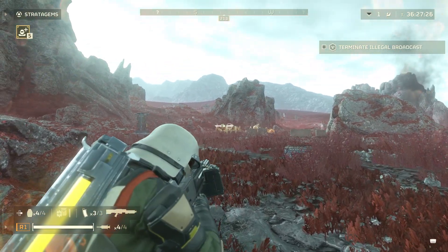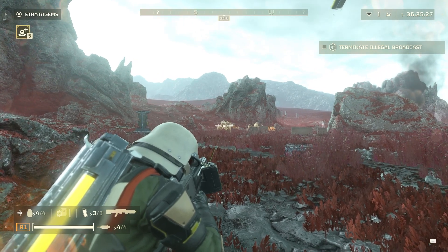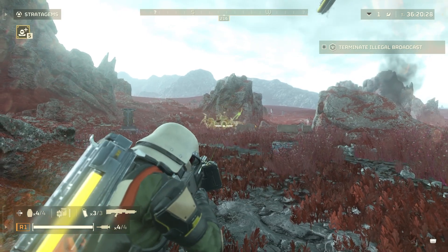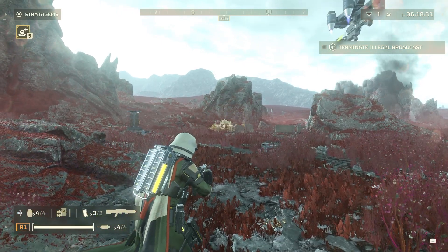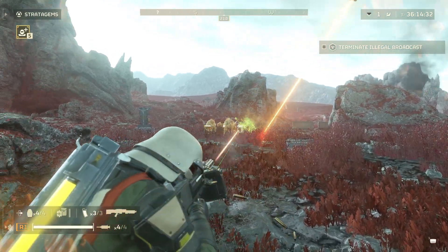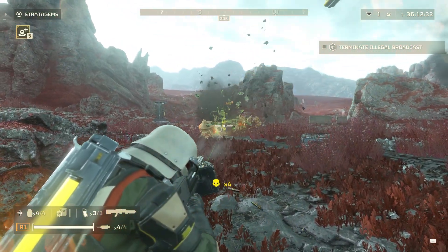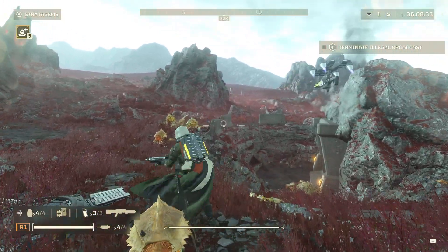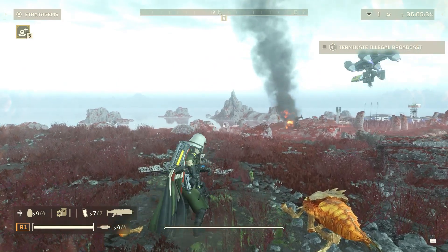I'll show you here at 700 RPM. And here's the 1150 RPM. The thing with the Stalwart is it's a little easier to control when it's at the lower fire rate like that.